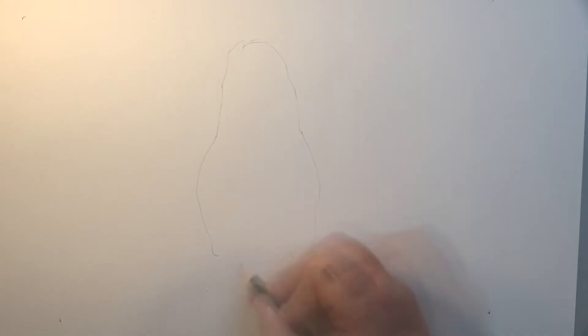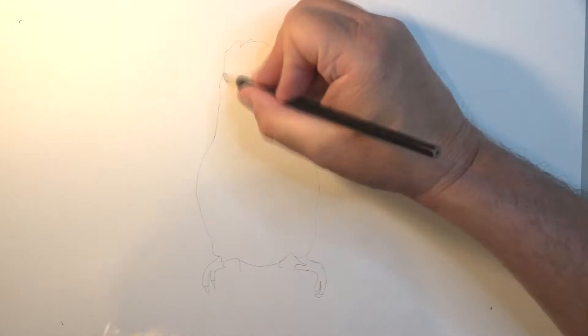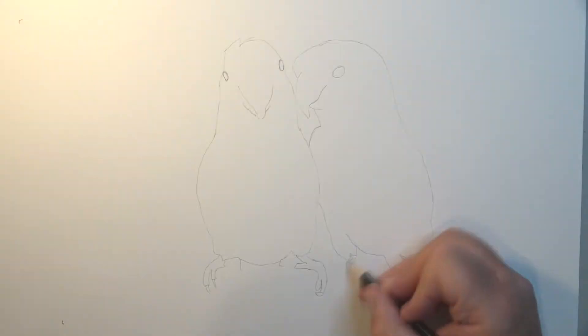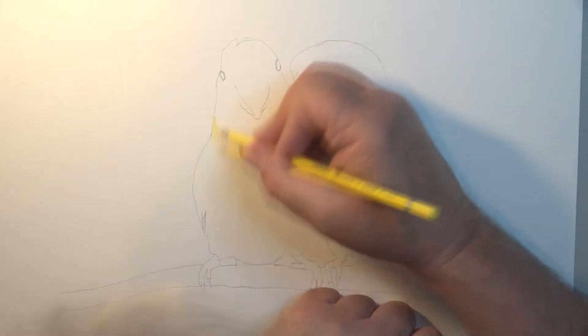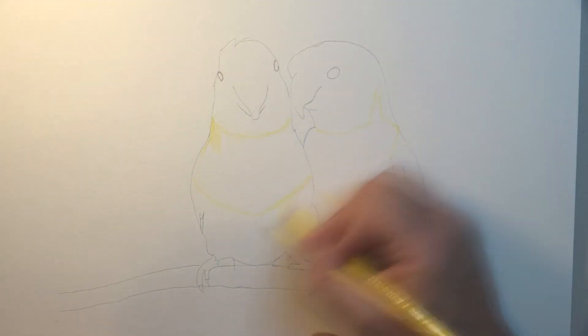Today I'm going to try something a little bit different. This is a pair of lovebirds — parrots from the parrot family, very colorful. I chose these from a photograph; there are many out there that you can work from. The main colors here are yellow, orange, and green, and I'm going to have fun trying to make it look like feathers.